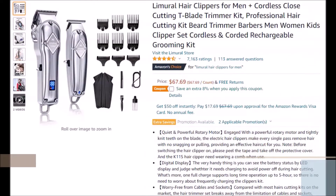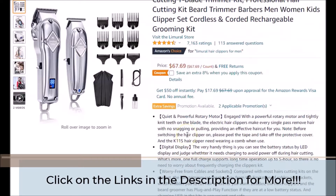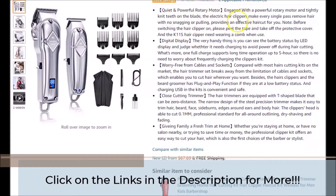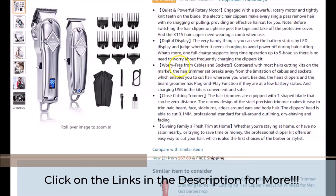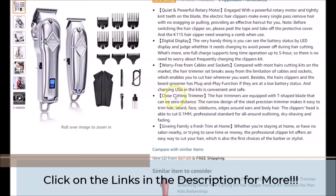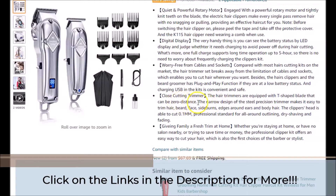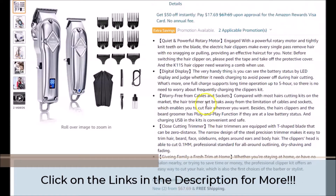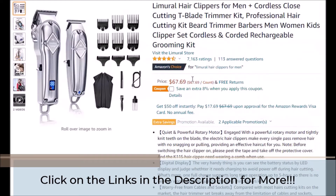What we will briefly touch on in this portion of our video will be some of the details of the featured hair clipper. As you can see, it is said to have a quiet and powerful rotary motor, the digital display that we have briefly talked about before, and the fact that it is cordless. It also comes with a T-shaped blade trimmer that can be zero-gapped — they say zero-distance here, but they mean zero-gapped if you understand that terminology. We believe that these clippers can be used for both home and professional settings.